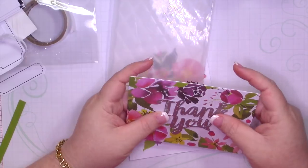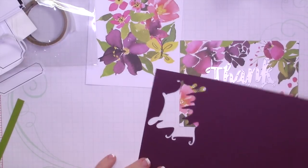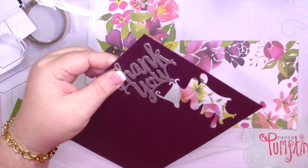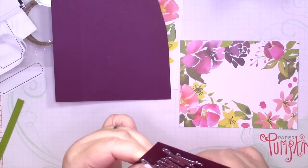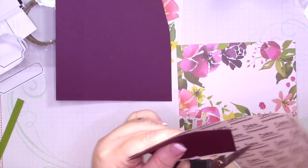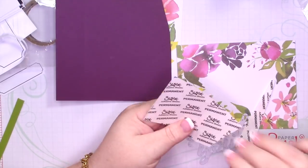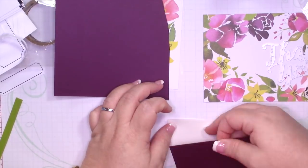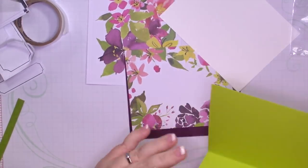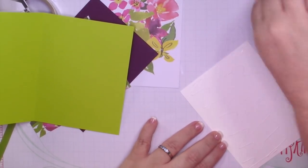Last but not least we're going to make a thank you card. I brought in the Thank You thinlit from the annual catalog and I'm going to cut that out using a piece of Blackberry Bliss — here you'll see me trim it down because I don't like to waste any. I'm going to bring in my adhesive sheet — this is the easiest way when you have thin die cuts. I'll peel off the top layer, adhere the piece, put the Thank You right on top, and die cut it. I'm bringing in a piece of Lemon Lime Twist that's five and a half by eight and a half and adding all my layers as usual.